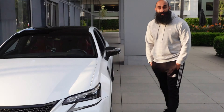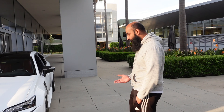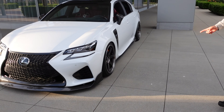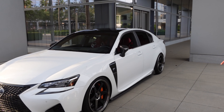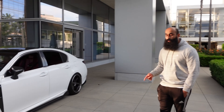You wanna just tell us what you got done to the car? Yeah, so — 2016 GSF, kept it pretty simple. Started off with wheels and suspension. Wheels are TE37 SLs, double pressed black. Fronts are 19x9.5, 22 offset, and rears are 19x10.5, 22 offset — same thing.